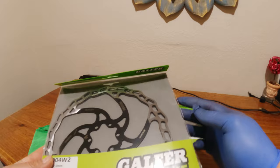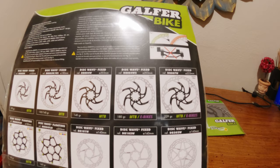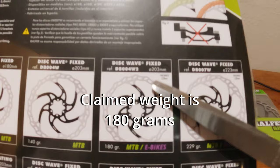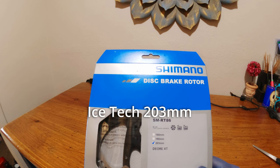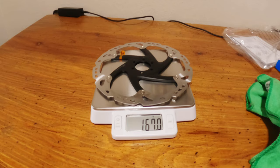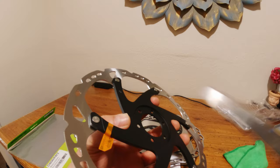Here's the front rotor for the Galfer — it's 203 millimeters. Now comparing these to the Shimano disc brake rotors, which is exactly what I have currently on the bike, we're getting 167 grams for the Shimano. You can see this is a two-piece rotor — here are the rivets.